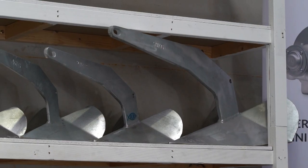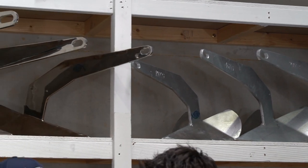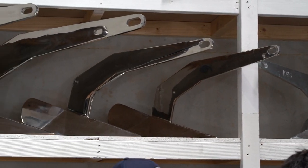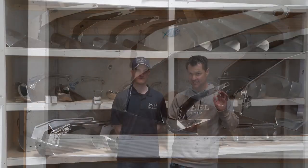So how many different anchors does Savwinch actually do? We've got almost 40 different anchors, both galvanized and stainless steel. That is incredible — so no matter how big or small your boat is, no matter what the application, Savwinch has an anchor that's going to suit perfectly.